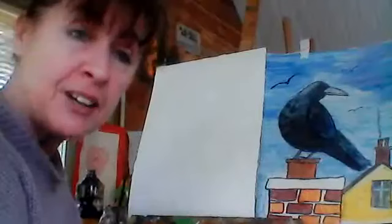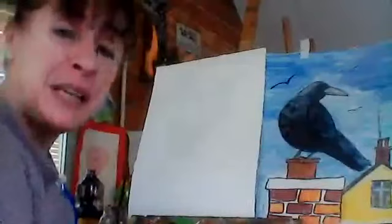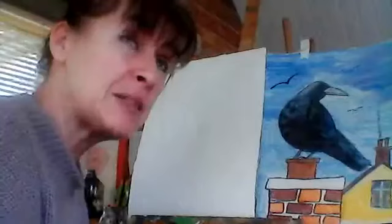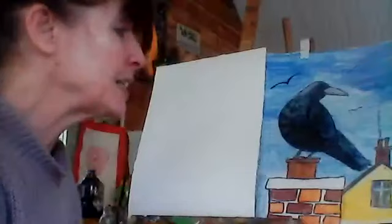Hello boys and girls and welcome along once more to Cairn Hill Cabin, county cabin in Ireland, on a lovely sunny spring day. I hope it's nice wherever you are. My name is Margaret McKenna and today we're going to paint and draw a raven, which of course is part of the crow family. There's lots of crows around at the moment — they're all building their nests.